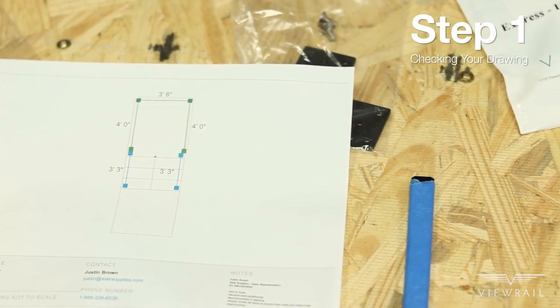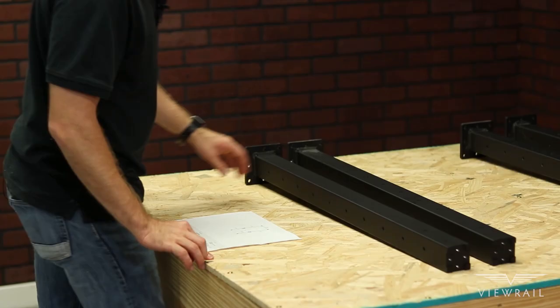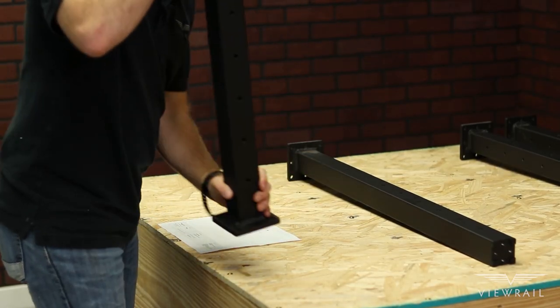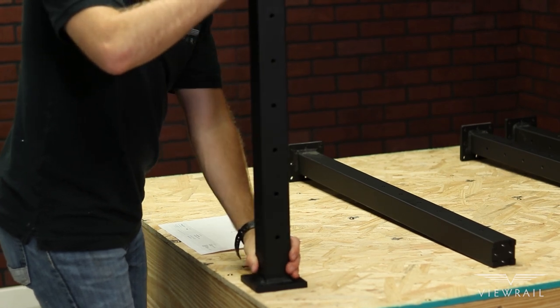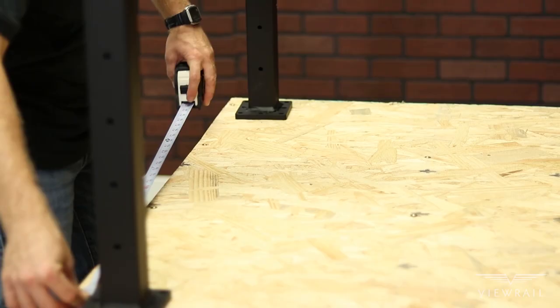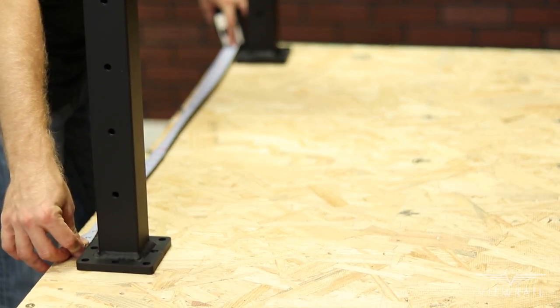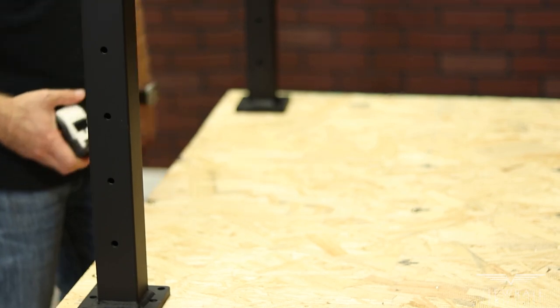Step 1: Checking your drawing. At this point you probably have a sketch of where your posts are going to be placed. Refer to that drawing and place your posts at their locations, ensuring that each of the posts are no more than 48 inches away from each other on center. This will help you visualize the project and make sure there are no unforeseen obstacles.